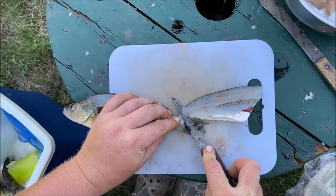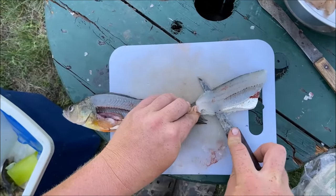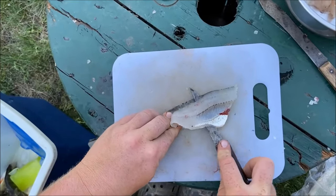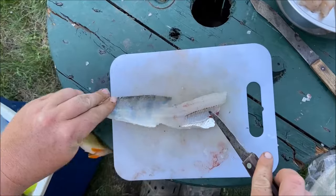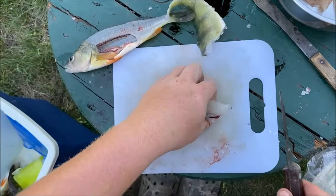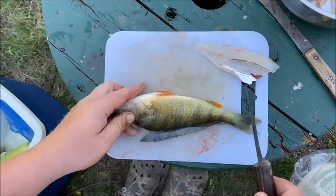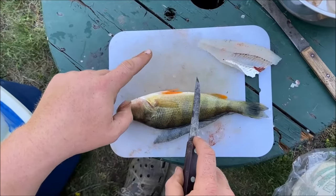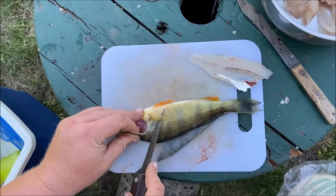Then you come in here and fillet off the skin. Now we'll do the other side. Again, we have the belly facing away from us because we're always trying to fillet away from our hand.